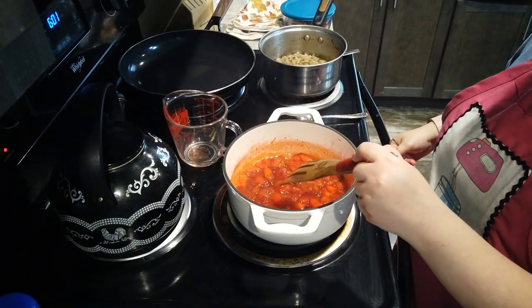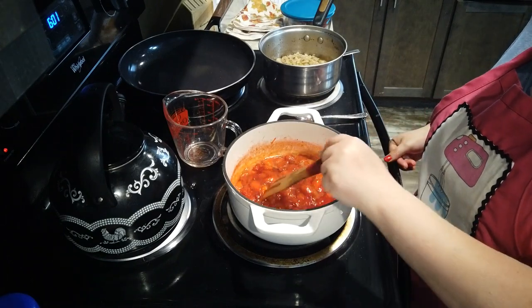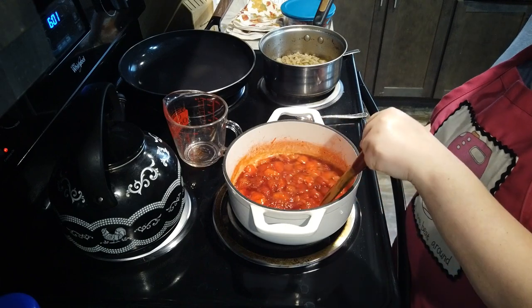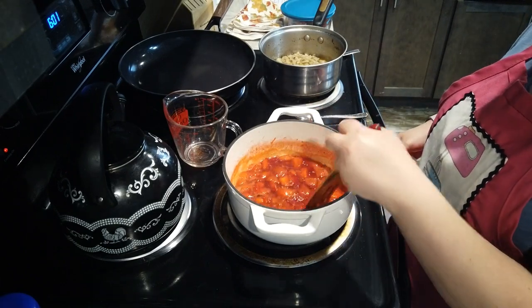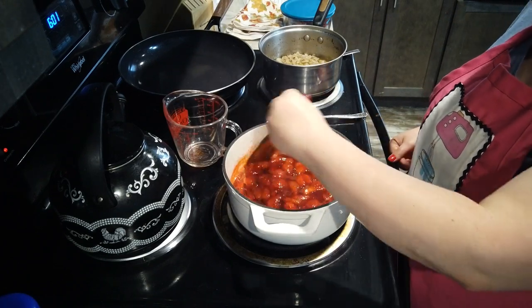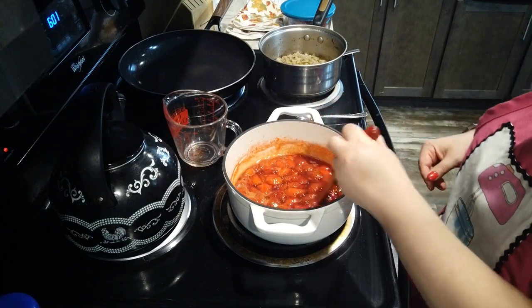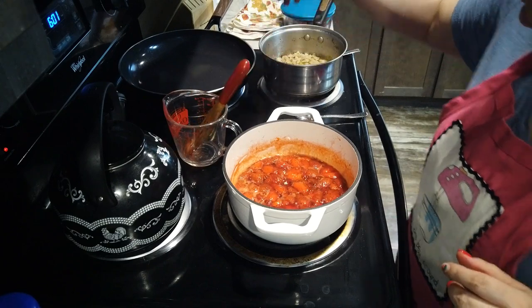I've just turned the compote off — it came up to kind of a bubble, but the directions don't say to boil it. This is still going to be delicious. There's literally no physical way this can be bad unless tragedy strikes tomorrow. I'm going to take this off the heat and set it on a wooden cooling pad to let it cool off.